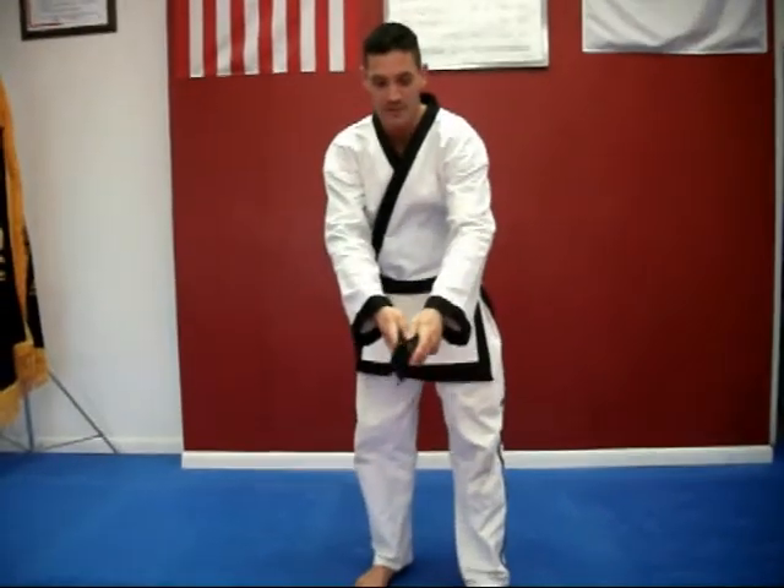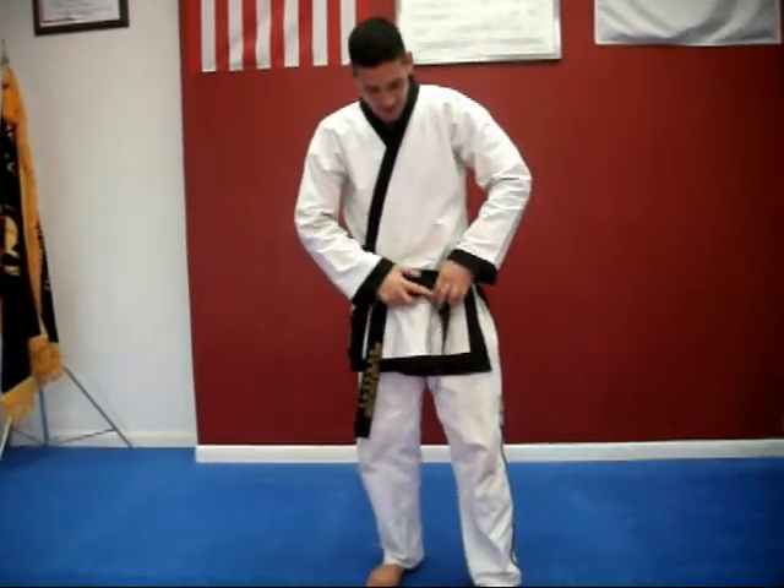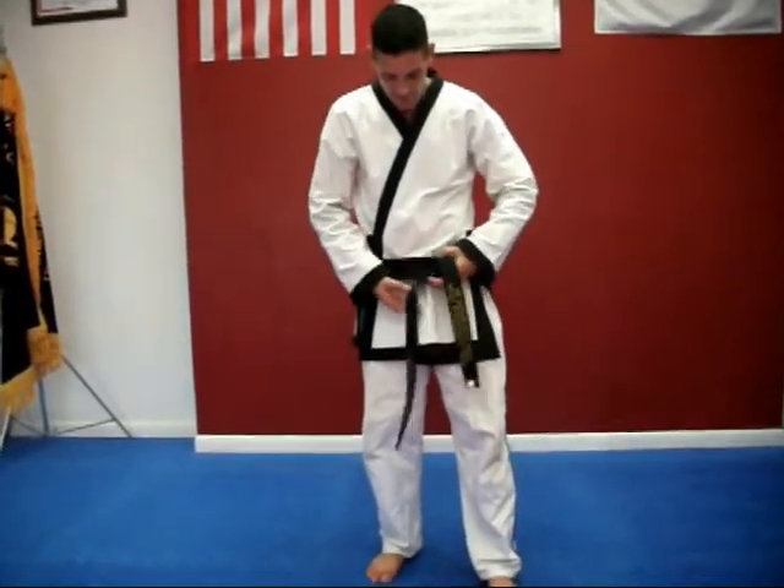From this point, make sure that the belt is even on both ends, and the long end that you wrapped around is the top layer that goes under both.